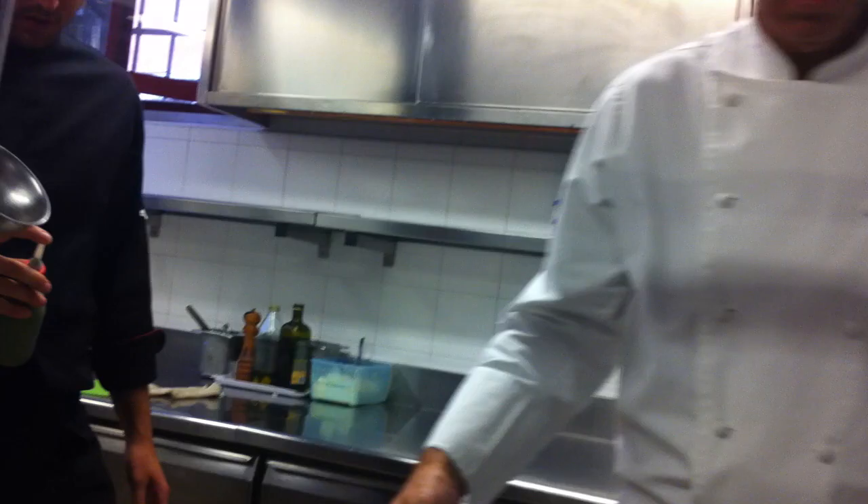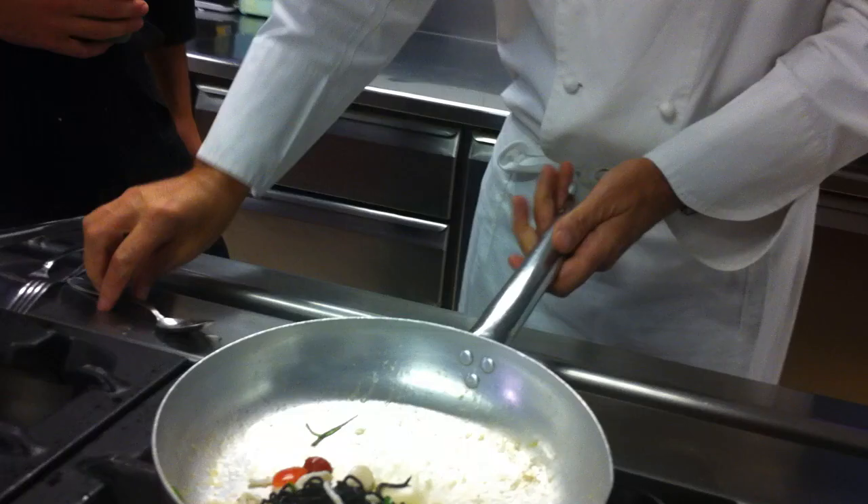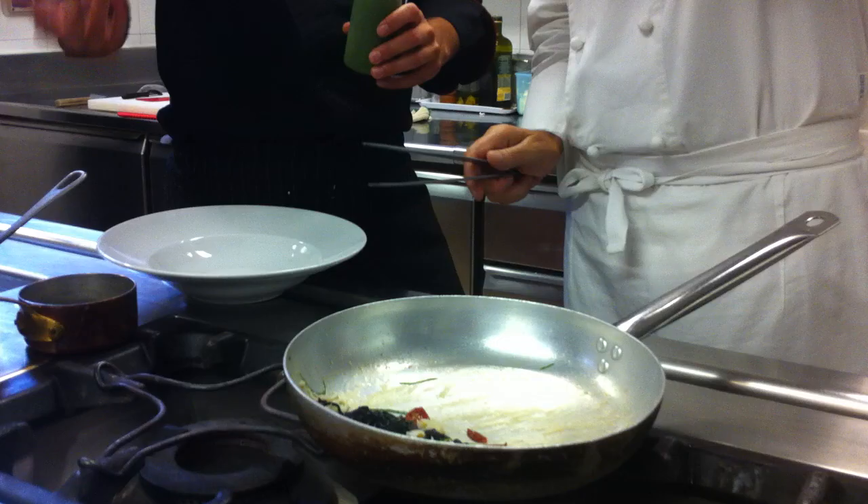We're finishing the dish now — tossing the pasta with the sauce, whipping it up. That's it, very simple. The pasta is ready.